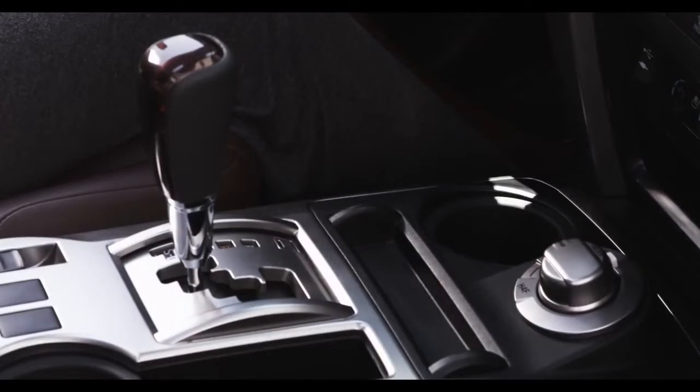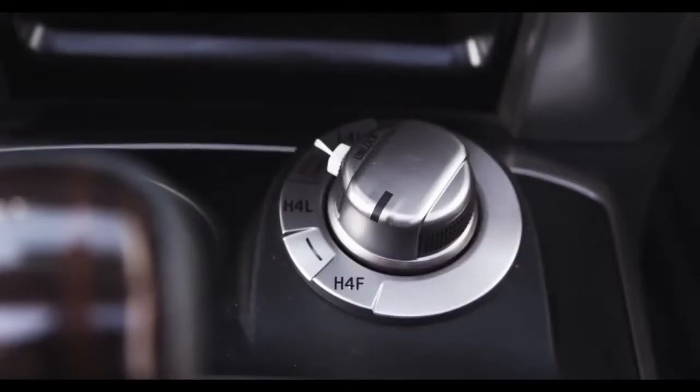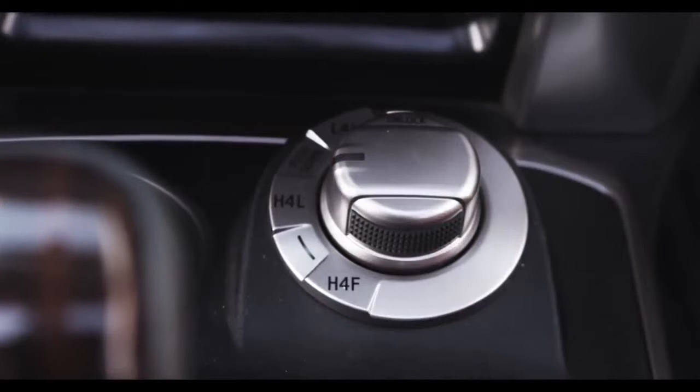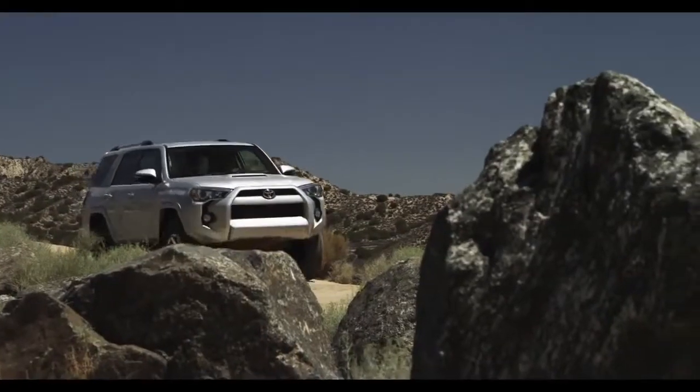right next to the transmission shifter. The 4Runner Limited model allows you to go from different 4-Wheel Drive modes with just the flip of an electronic selector knob, so you can select multiple gear speeds for different driving conditions.